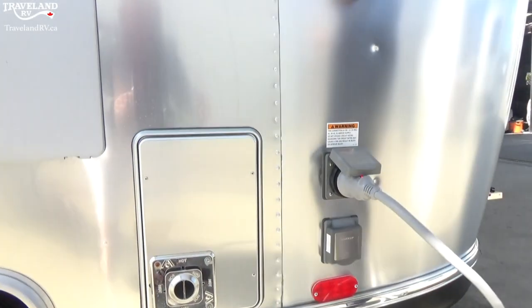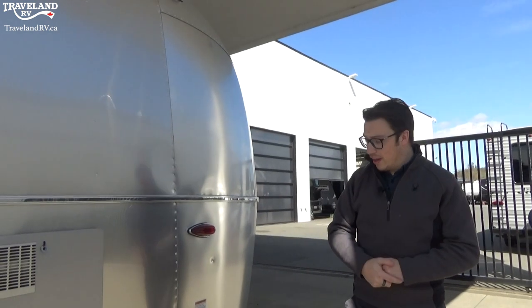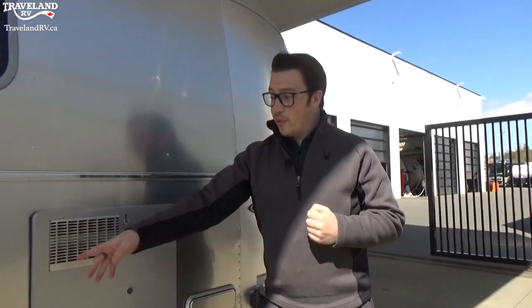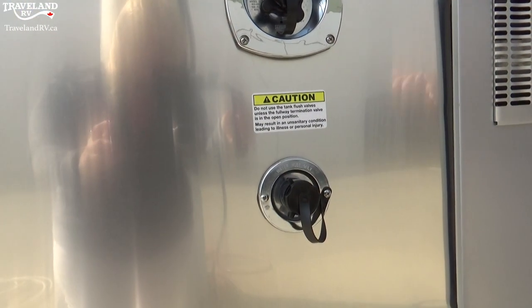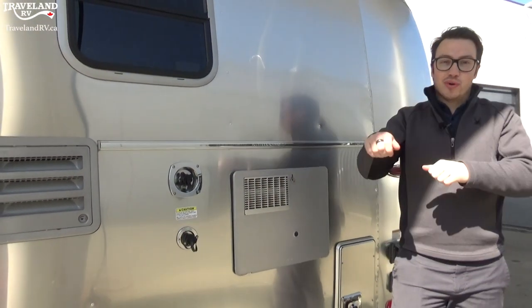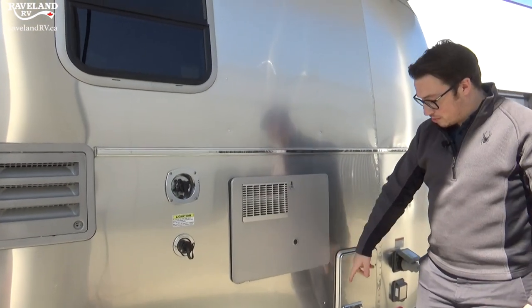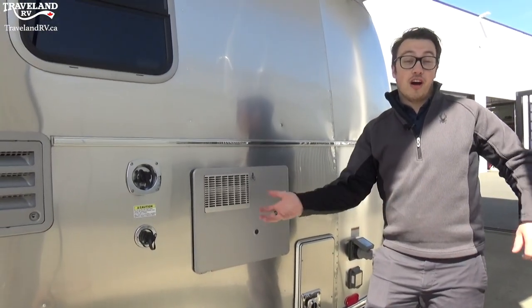This will be a little bit more easy to understand once we're inside, as I'll show you the functionality of how everything works for your wet bath. But all of that goes into one tank — you dump it out, then come back to this black tank flush to clean out the whole system. It's nice and easy — it's right here and you don't have to take a hose to the inside and put it down the toilet. Just plug it to the outside, turn it on, cleans it right out. Just make sure you keep your valve open so that water comes out and doesn't overfill.